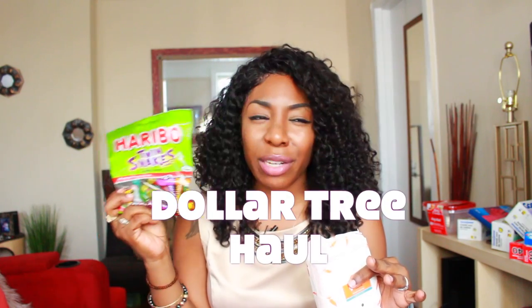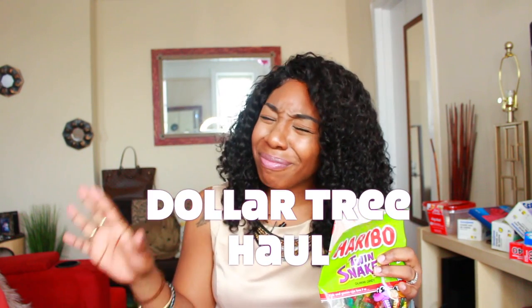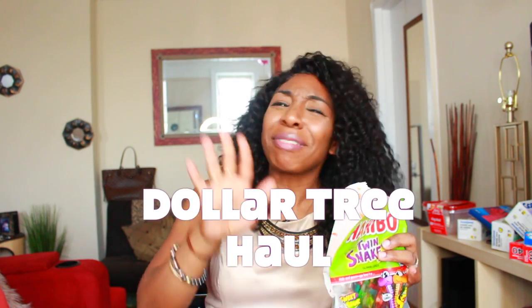Girl, when I say these things are so good if you chill them in the fridge — so freaking good! I'll be here today and I am back with the Dollar Tree haul. A lot of you were asking me to upload one, so I actually did go to the store. I picked up a couple of things and I also have some newbies, so I am excited to share them with you guys.